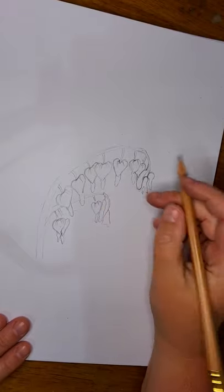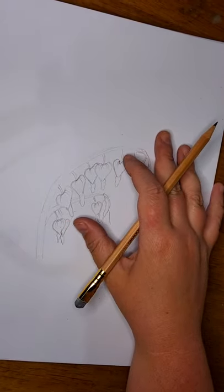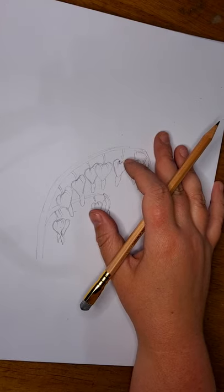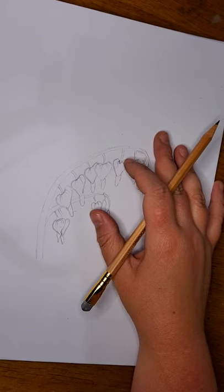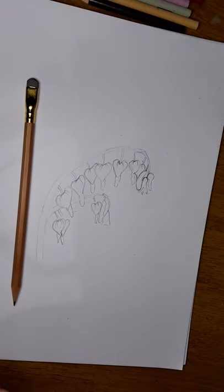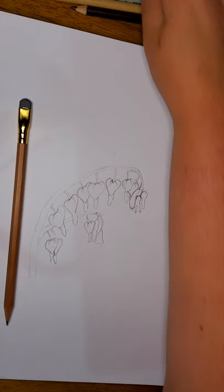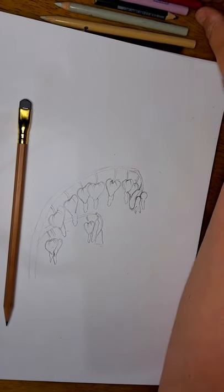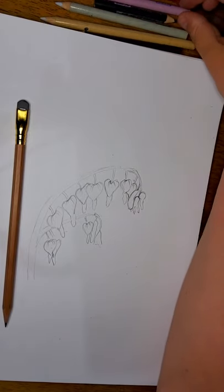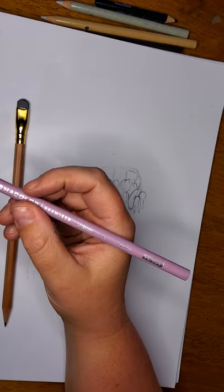Now let's get started with our coloring. The step-by-step tutorials show the darkest color first, but with Prismacolors we can blend going from dark to light. However, if you're working with hard lead pencils of a different brand, you'll want to start light and work your way dark. The softcore in Prismacolors allows blending in the opposite direction, but today we will be doing light to dark.